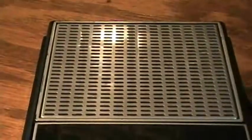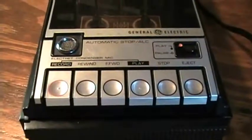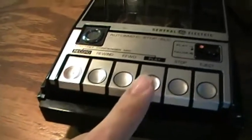Today we have a demonstration of a classic cassette recorder by GE. It's the General Electric model 3-5105F, not to be confused with another version which has the play button and the fast forward button in different positions, which is not as well made and not as good quality.